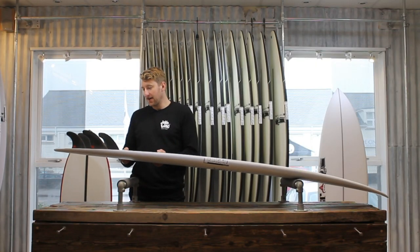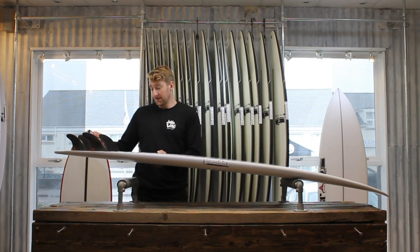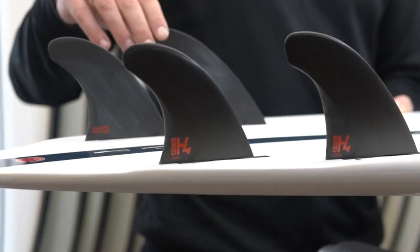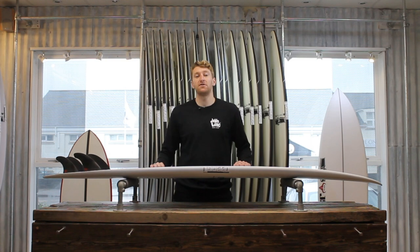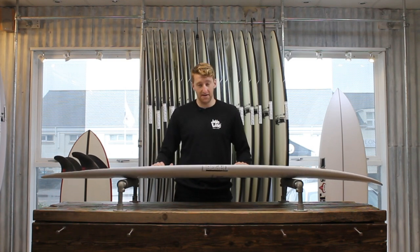When it comes to fin template, I'd be thinking to go for something with a nice amount of rake — maybe even something like the H4 quad — just because that's going to give you speed and control and really suit the other design elements of this board. So top pick for me, I'll be thinking the H4s. If you've got any questions on the board, feel free to pick up the phone, give us a call at the shop, or drop us a message or email anytime.